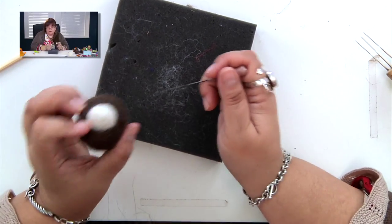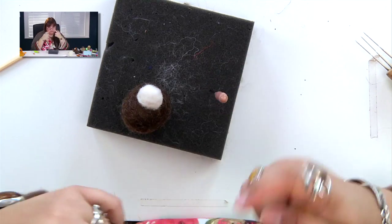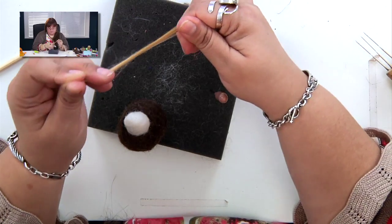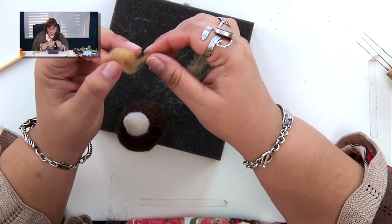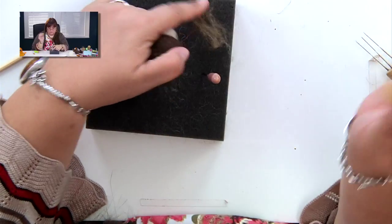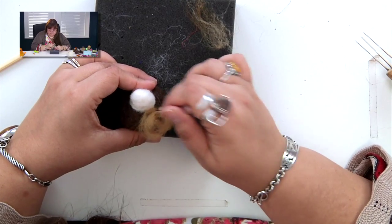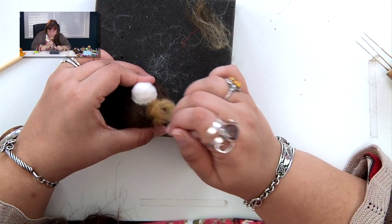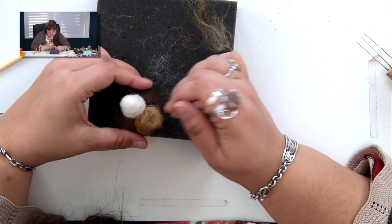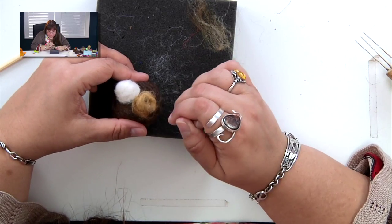Now get your next color. We're still working on the face and we're going to do these big eye spots. Take just a little bit of roving — this might even be too much — and gently turn it into a little circle. Put it against where you want it to go and needle felt it down with your single needle. This is trial and error until you figure out: do I have enough wool, how big do I want these spots?